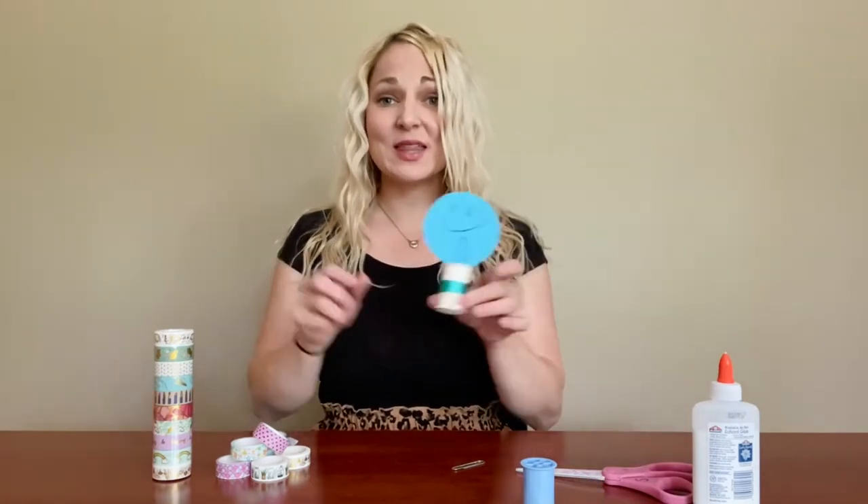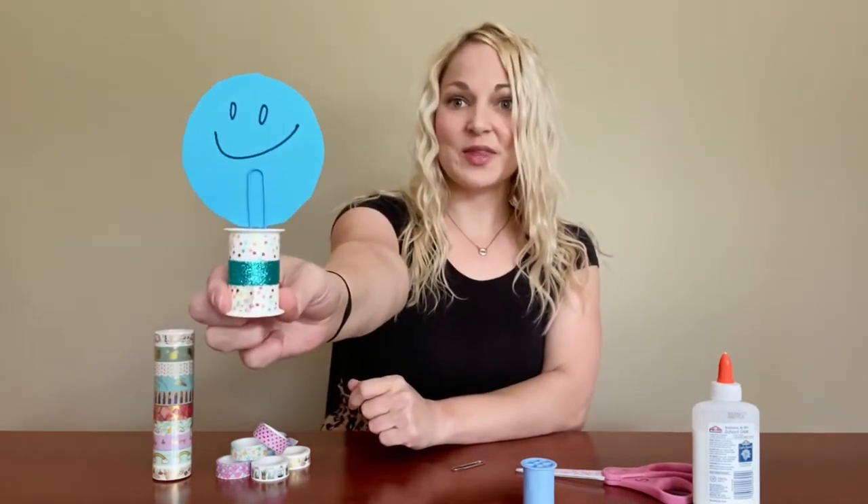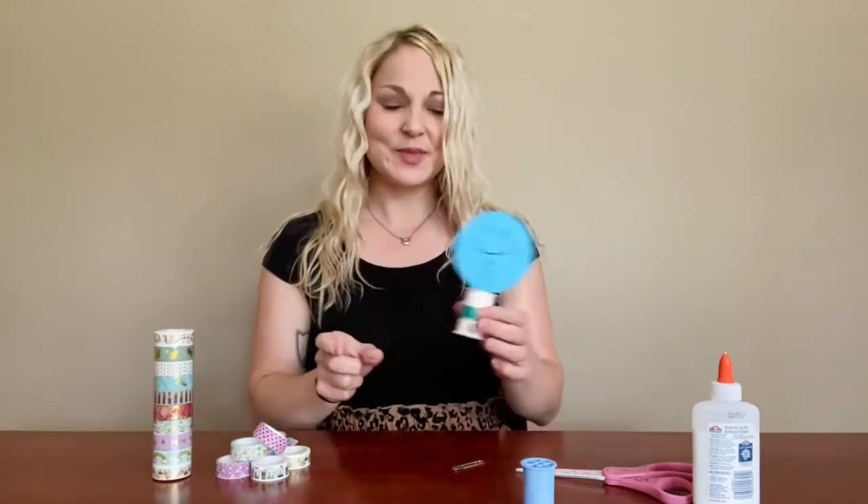Hi friends! It's Miss Eliza from the Waukee Public Library and I'm here with this week's Teen Maker Monday. We're gonna be making these spool picture or note holders. They're really cute. You can keep them on a desk or something like that, and all you're gonna need for this project is: